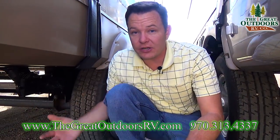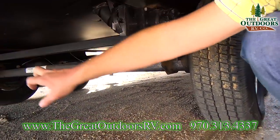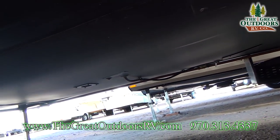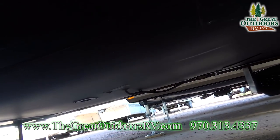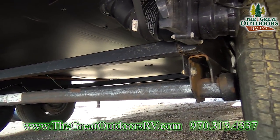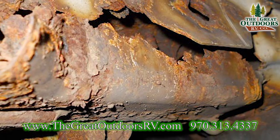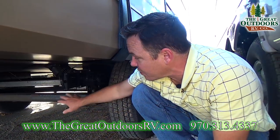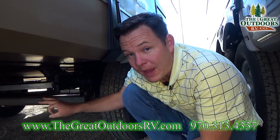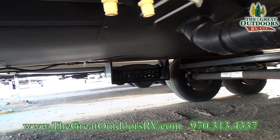Check underneath the coach to see what it looks like — one, to see if it has a fully enclosed underbelly if you want to stay in it longer during the season, and two, to check the rust. A little rust is no big deal, but excessive rust could be a problem by the leaf springs or on the axle. A rusted propane line pipe is actually pretty normal.